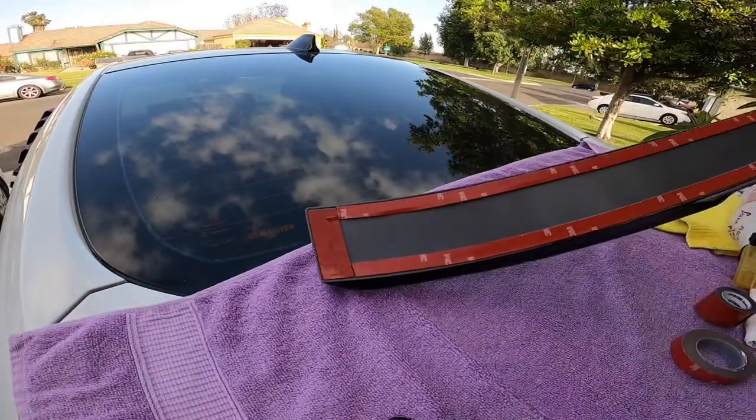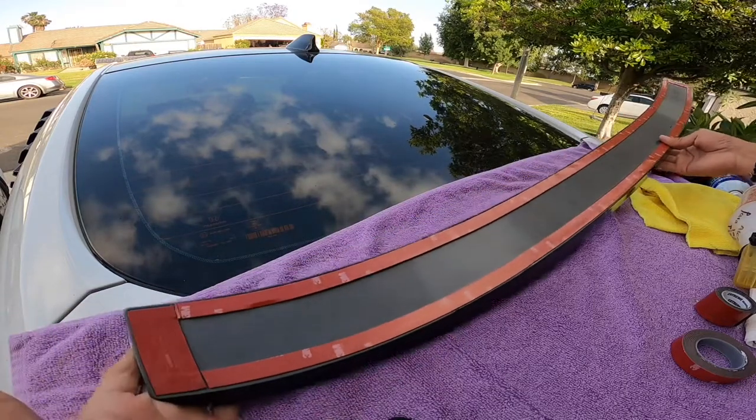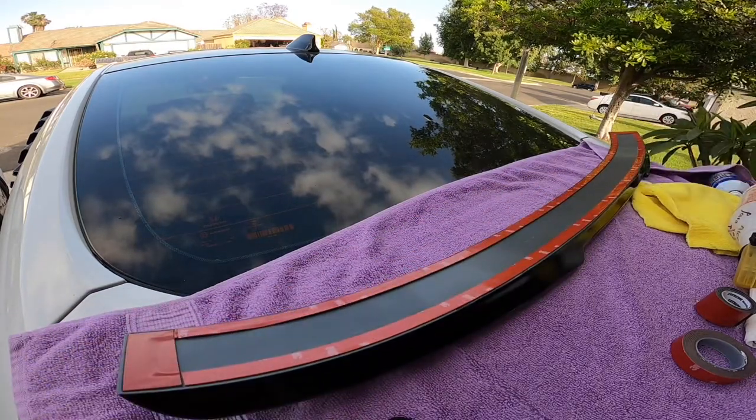With tape on the corners and across the whole piece, it should be really secured on there — especially with the surface clean. I'm going to go ahead and clean it one more time and then place it.